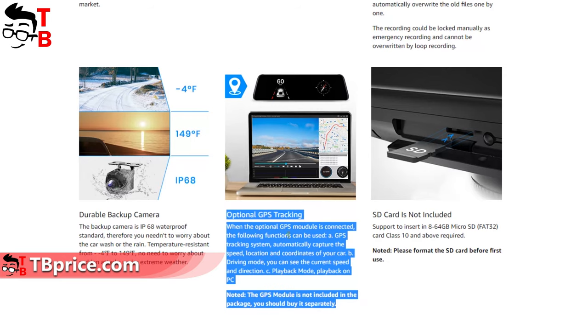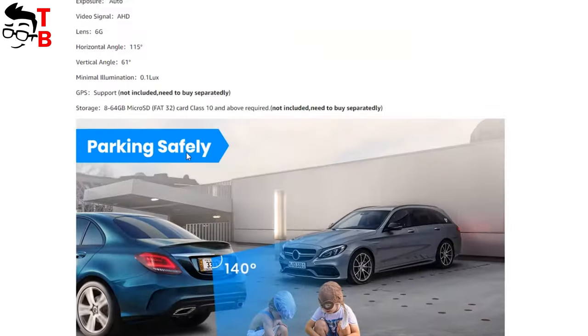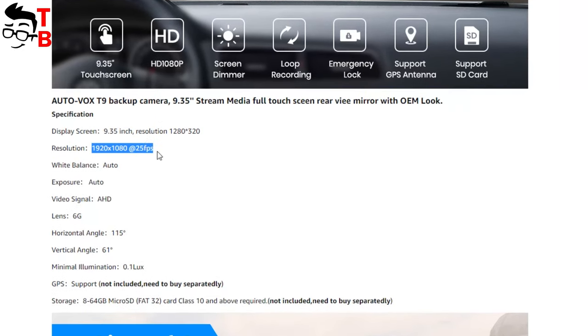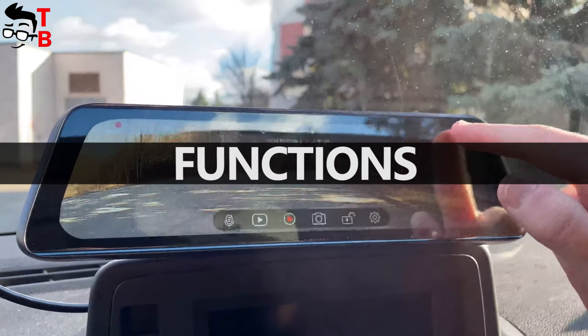The GPS tracking system automatically captures the speed and location of your car. As for the specifications of AutoVox T9, the video recording resolution is Full HD, 1920 by 1080 pixels. The horizontal angle is 150 degrees, while the vertical angle is 61 degrees. Now let's install the backup camera and mirror and look at its main functions.